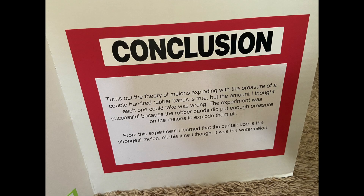For my conclusion, it turns out the theory of watermelons exploding with the pressure of a couple hundred rubber bands is true. But the amount I thought each one would take was wrong.